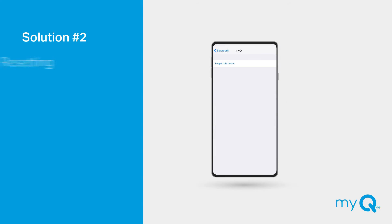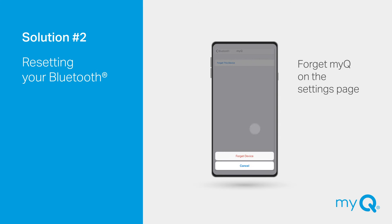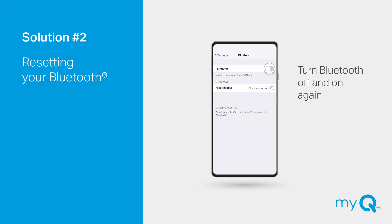Solution number two: Do you need to reset the Bluetooth on your phone? To reset, go to your phone's Bluetooth settings and forget your MyQ device. Turn Bluetooth off and on to refresh the Bluetooth on your device. Now, when you attempt to connect, your garage door opener should be discovered.